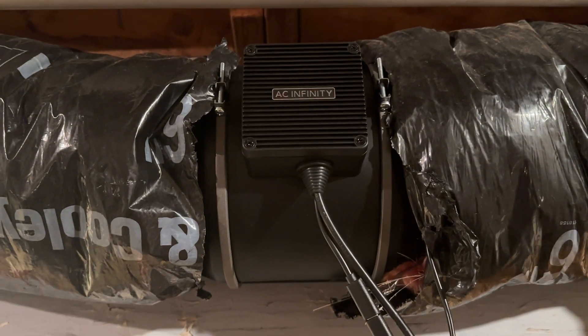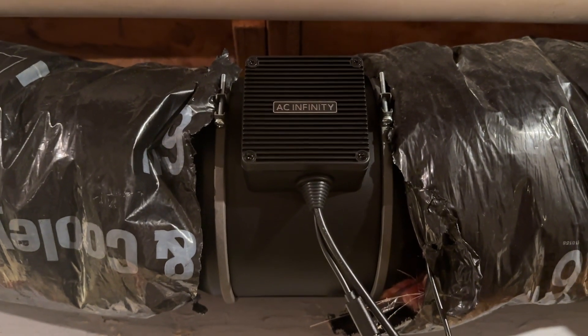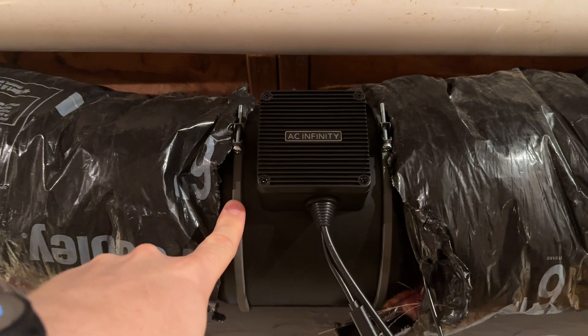Just wanted to do a quick review of the AC Infinity Cloudline Pro T6. This is a six-inch inline duct fan.